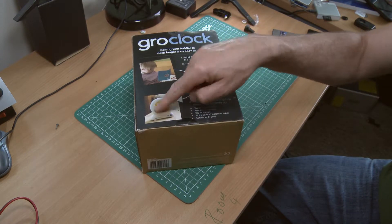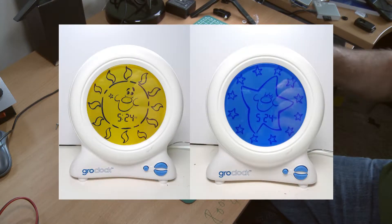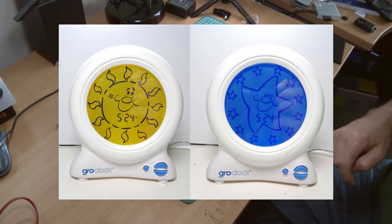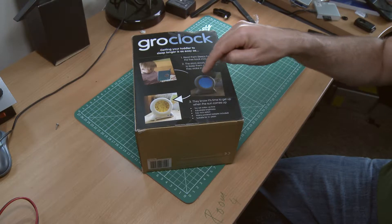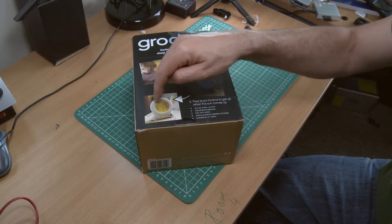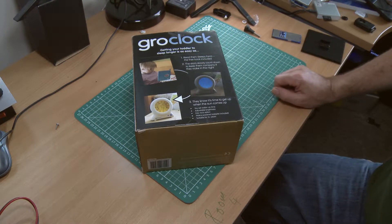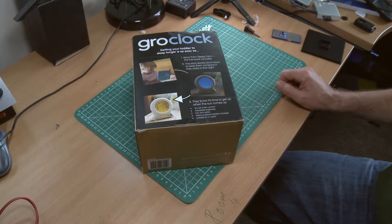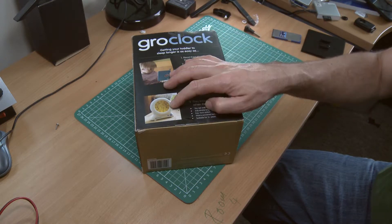It's a clock — we'll open this box in a moment — with a night-time face and a day-time face. At night the night-time face is on, and it's got little stars around it that count down as the night goes on, and does the same with the sun. You can set it for a daytime nap or a night-time nap. He gave up daytime naps a long time ago, but at night it's been the most amazing thing we've ever bought and it's made a huge difference — he's really bought into the whole idea. It's functional and it works.